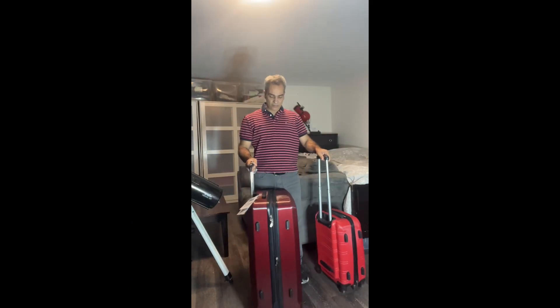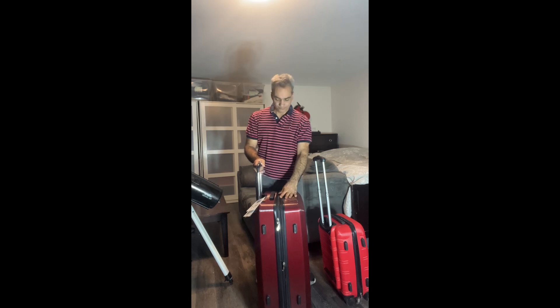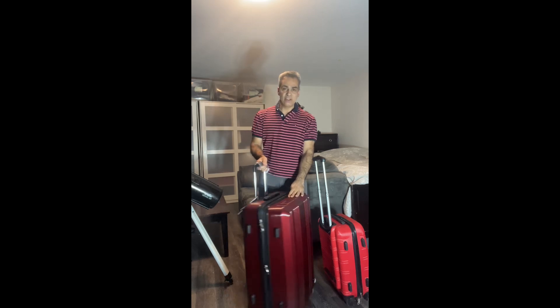In the spring it gets so busy at work — you prepare for summer, it gets really busy — and it's not until probably the fall when I start taking my four weeks vacation. Normally I have to cram those four weeks into a few months worth of time.